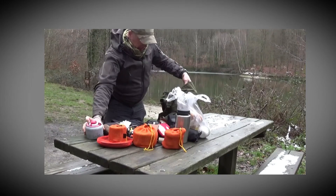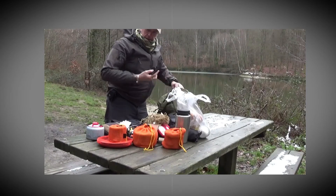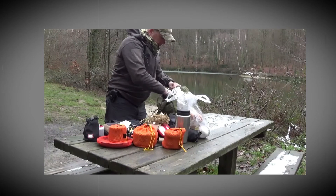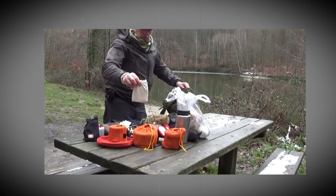Une petite bouteille de gaz, un peu de ficelle, une bouteille de gaz. Et j'ai remis ça au canon, le petit rachaud de bois.